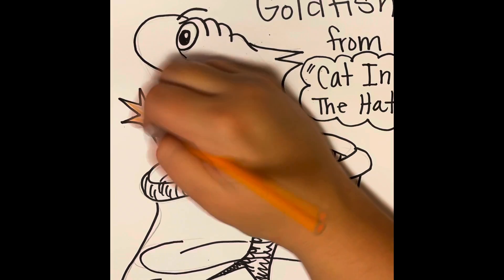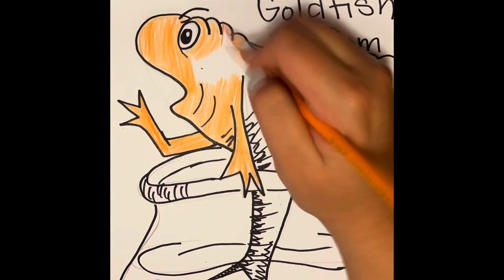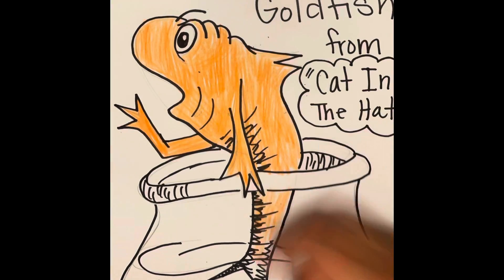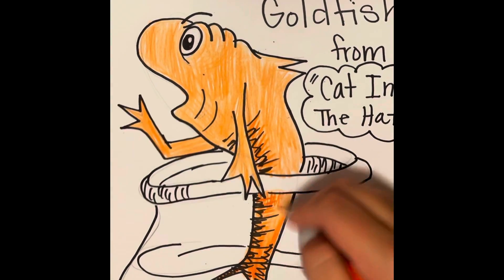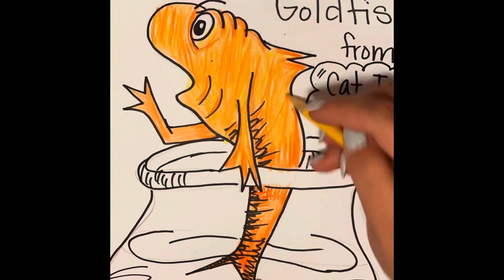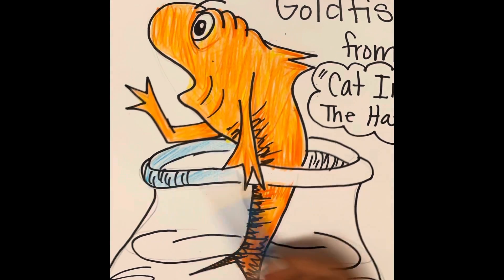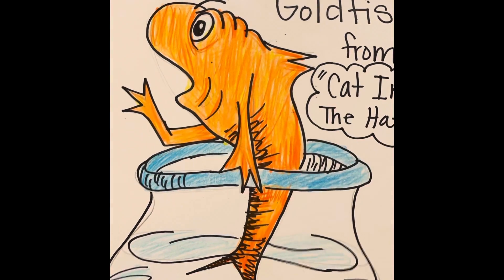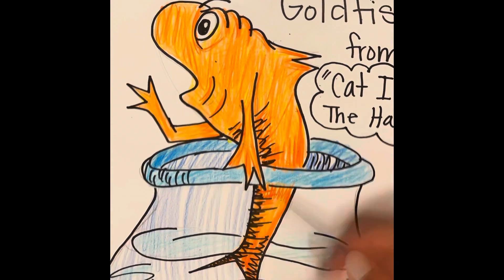Now it's time to color. I like to use orange and yellow to color in my goldfish, and then add some accent colors on the fish bowl. I like to color the fish first, and then when I color the bowl, I like to bring the blue of the bowl over the fish where the glass has covered it, to make it look like it is behind it.